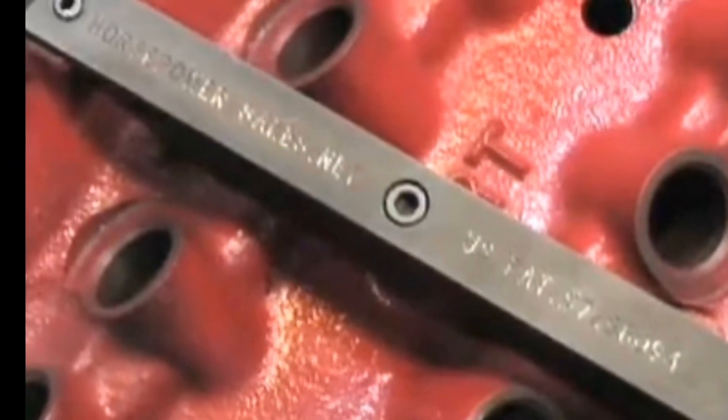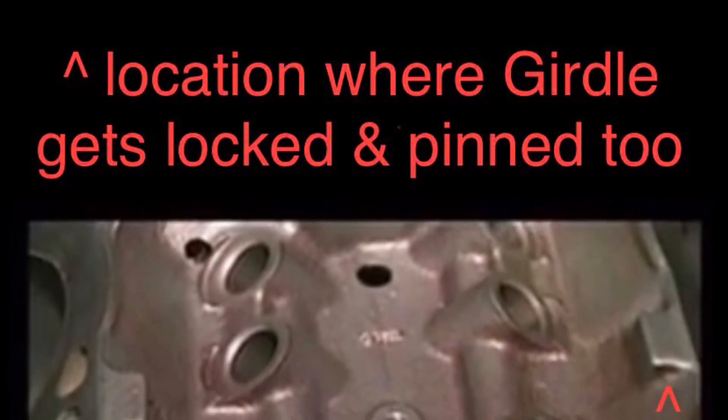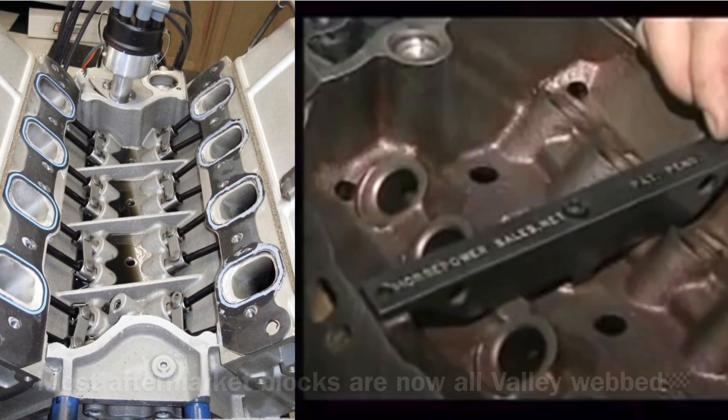Knowing at the time there wasn't a strong, true aftermarket Cleveland block out there, why not come up with and produce strengthened and supportive mods to the factory Cleveland block? I think it's badass.